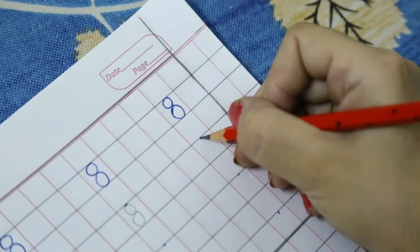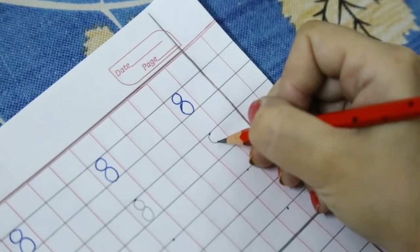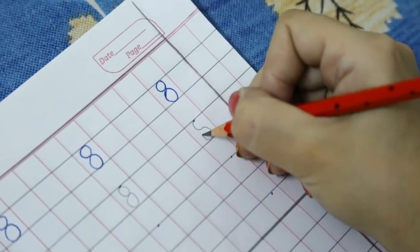Get your pencil ready on the dot. Make a left curve. In the opposite direction make a right curve. Go up, close it here.